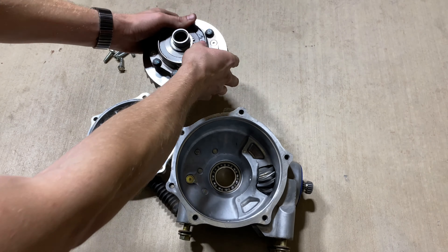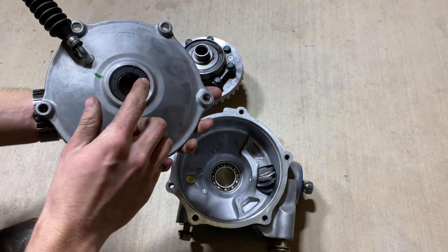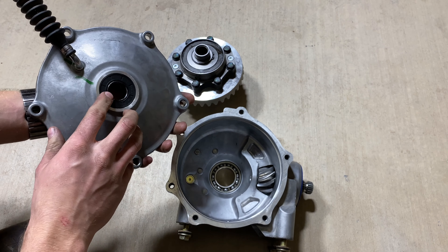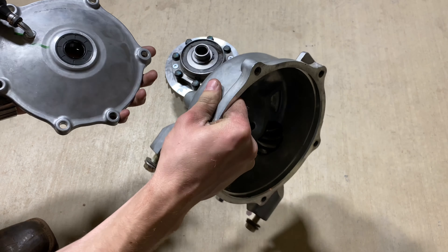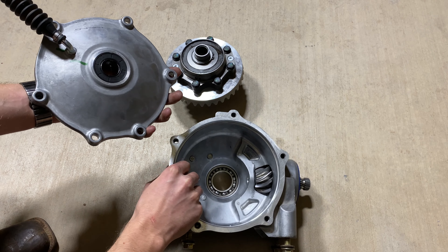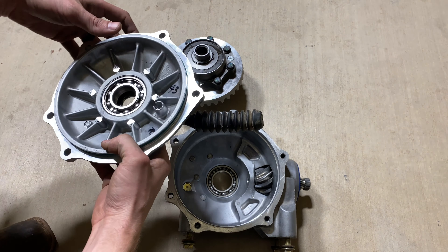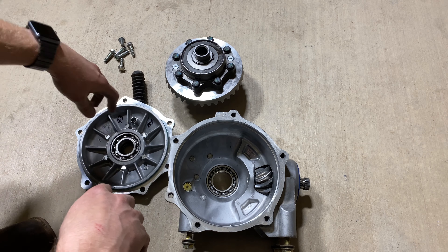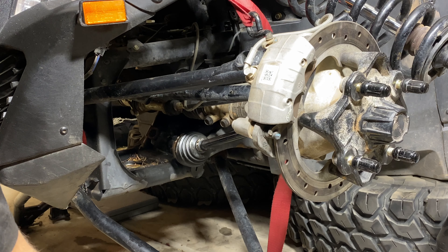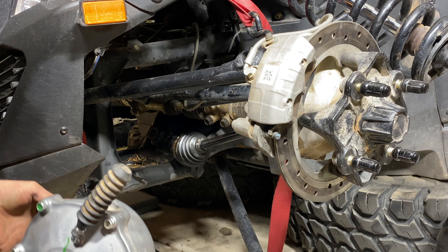This is actually your shim that goes right there. Other than that, we just put new bearings and new seals in. This is the seal right there — we still need to put the seal on the other side. Once we get that on and everything put back together, we'll be able to put it back in, fill it full of gear oil, and it'll be good to drive. Next we're going to put the differential back into the carriage.